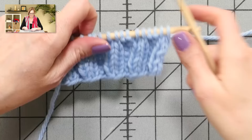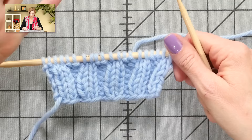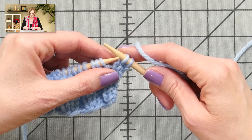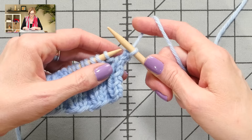Here we are in 2x2 rib. You're going to knit the knits and purl the purls, so even if you have 3x3 rib, 4x4 rib, 1x1 rib, stockinette, whatever — this bind-off can be used. Because my first two stitches are knit, I'm going to knit the first two stitches. Then I'm going to take the tip of my left needle, put it into the front of those stitches, wrap the back needle and pull it through. I've just knit those two through the back loop.